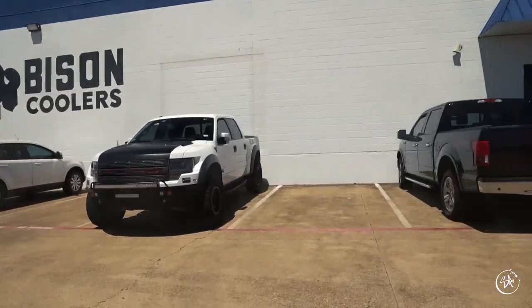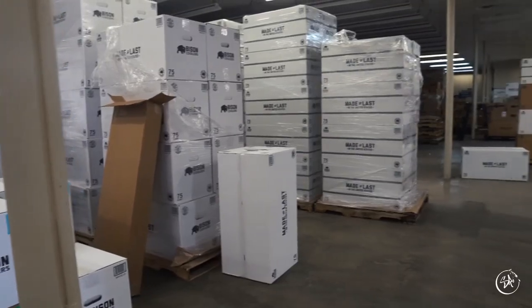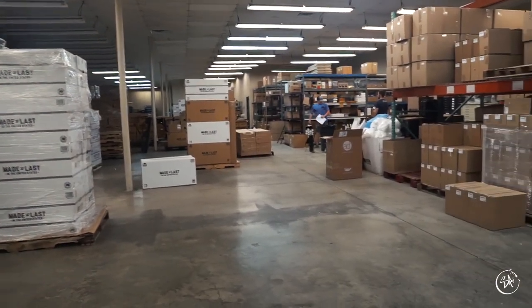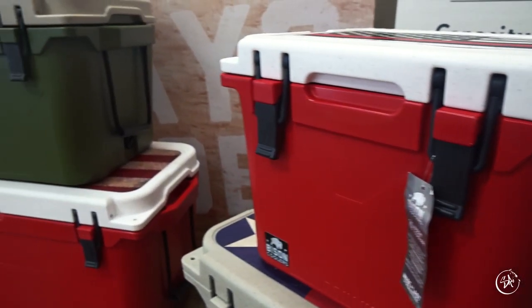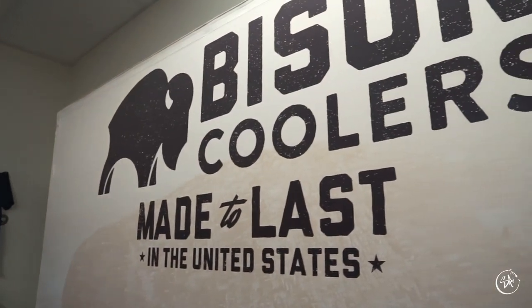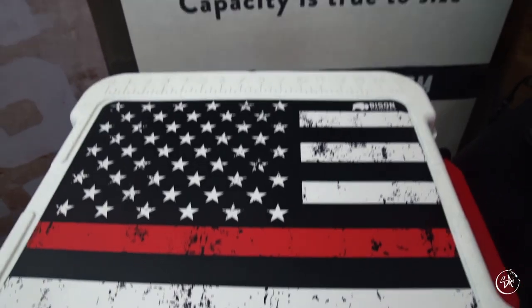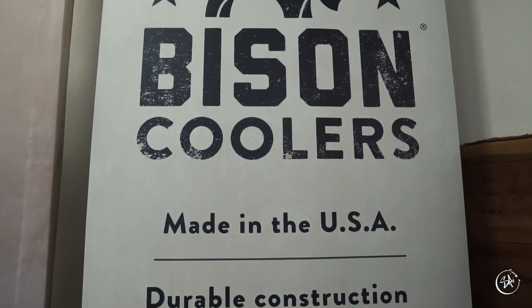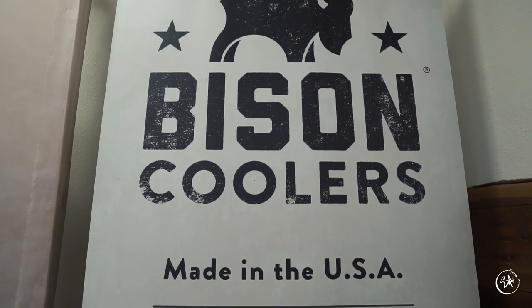It's not every day that a company invites you to come down and take a tour of their warehouse. As some of y'all know, and soon after watching this video everyone will know, I had just signed a deal with Bison Coolers. So instead of just ordering a cooler online, I actually took the time to go down there and visit them.